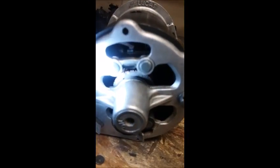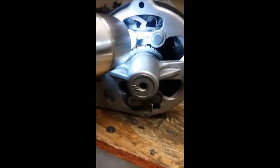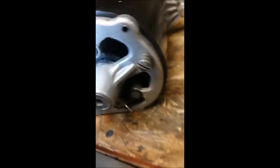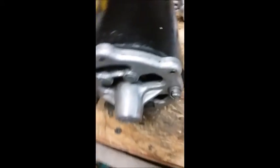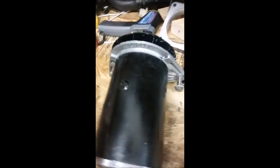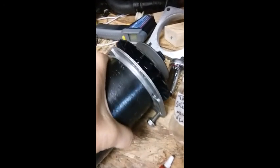I checked to see whether or not the brushes were riding in the proper space on the commutator, and the brushes are sitting right where they belong. It's hard to see in the video, but they're sitting right in the groove. So as far as I'm concerned, this is all correct.